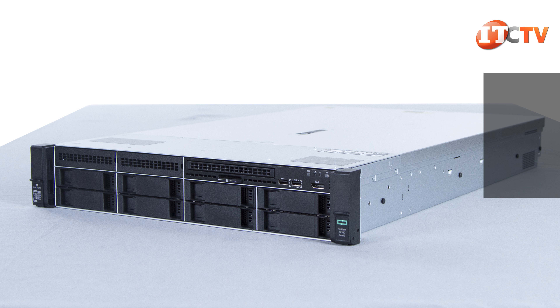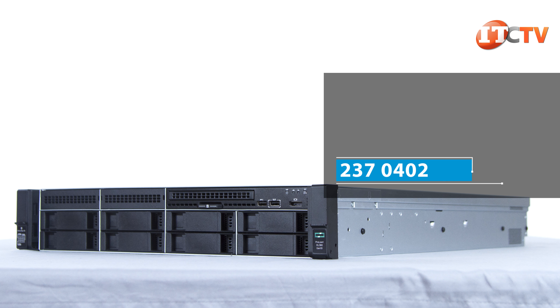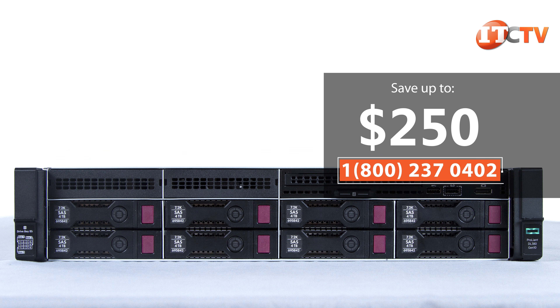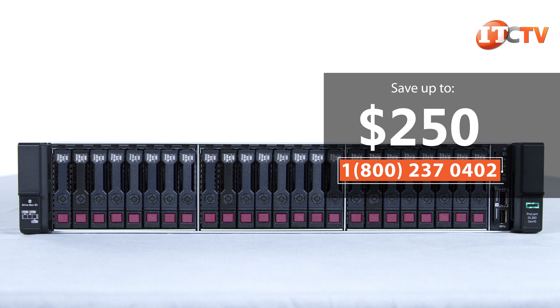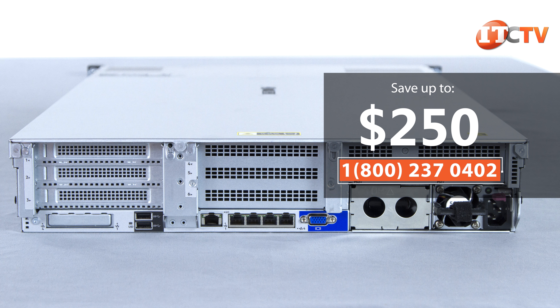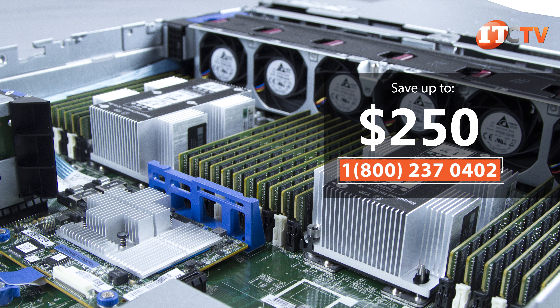By the way, we have a special offer to the first hundred customers who mentioned this video. If you're ready to make a purchase, we're offering $250 off our list price of one of HPE's Gen10 systems valued at $2500 or more. Just mention this video. Even if you're looking for something else, you really should check out IT Creations. And now, back to the review.